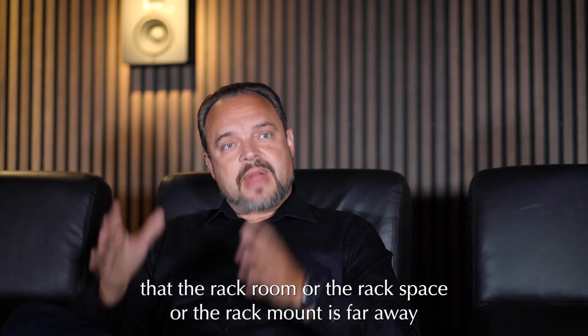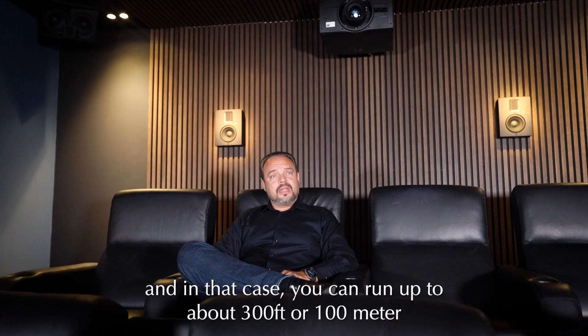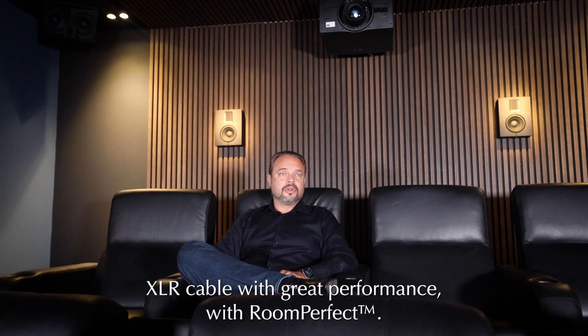We see in the field that the rack room or rack space is far away from the location where the speakers are placed or the theater room. In that case you can run up to about 300 feet or 100 meters of XLR cable with great performance with RoomPerfect.